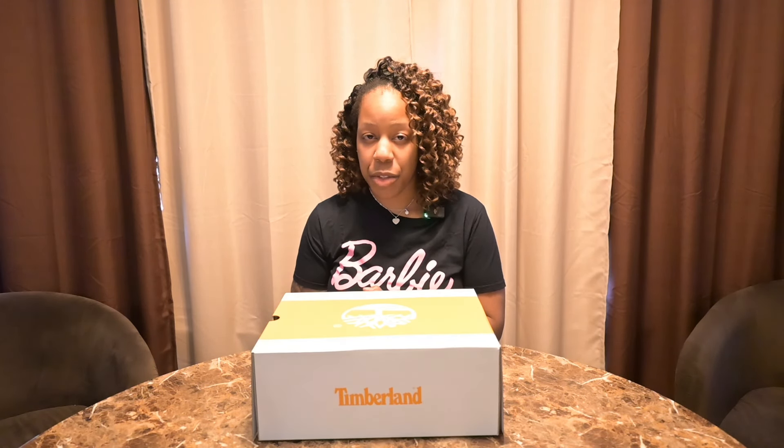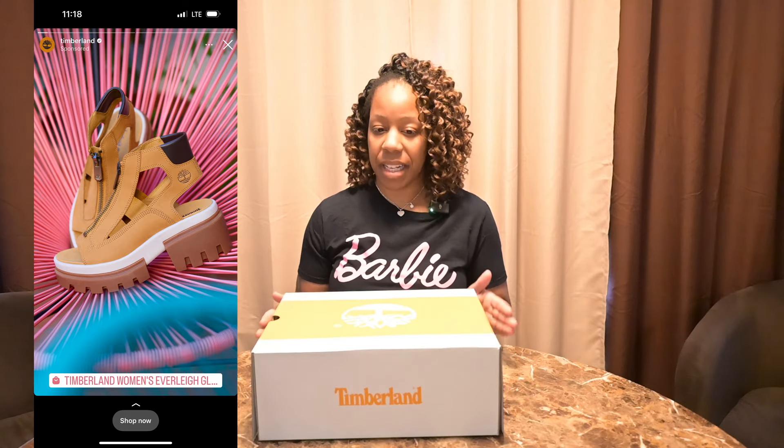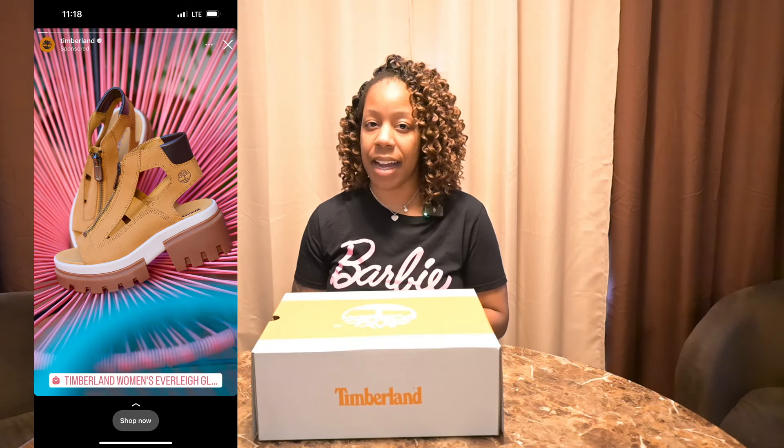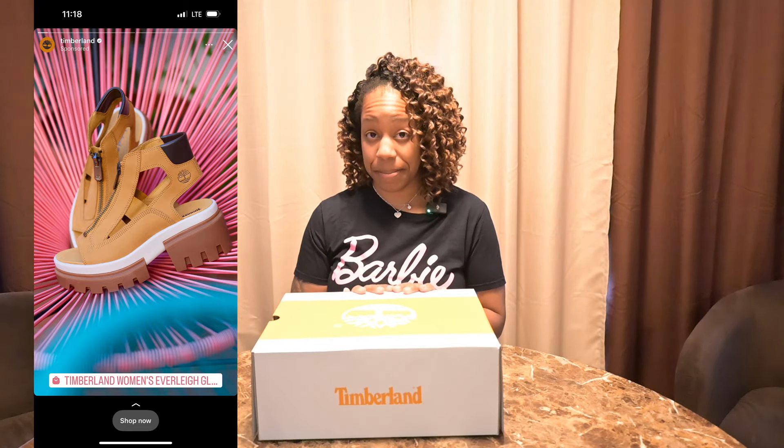For context, when I was scrolling on social media last week, I saw an ad for these sandals. When I first looked at them, I said I know these people did not take one of their boots, cut some holes in it, and then call it a pair of sandals. So I kept scrolling.